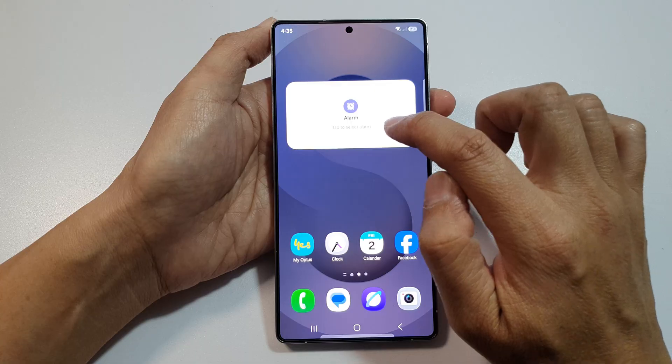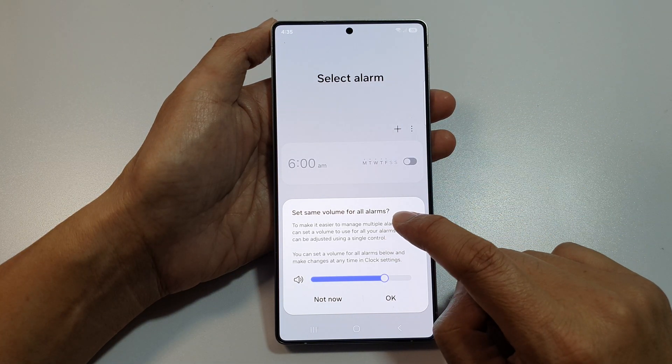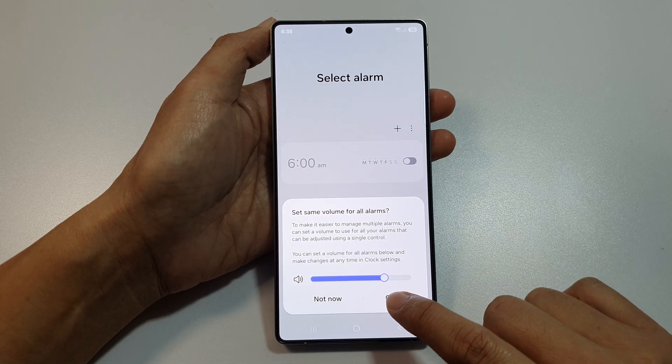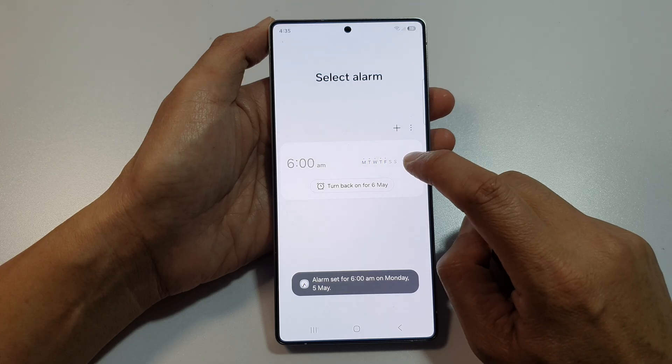Tap on the Alarm, and here, tap to select the Alarm. Here, you can set the Volume for all Alarms. Tap on OK. Then, tap on the Alarm to turn it on or switch it off.